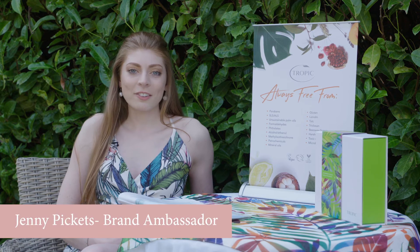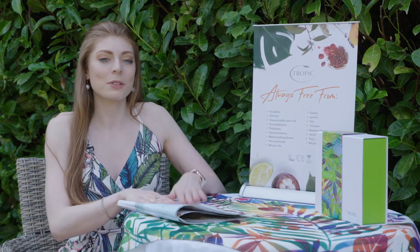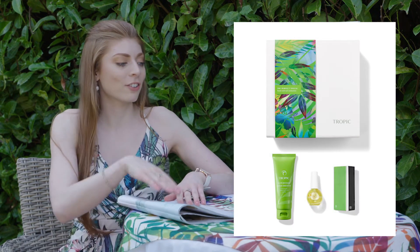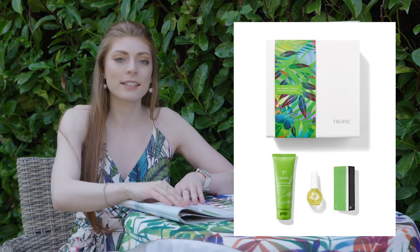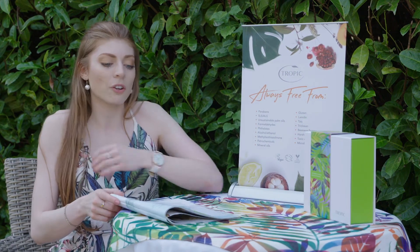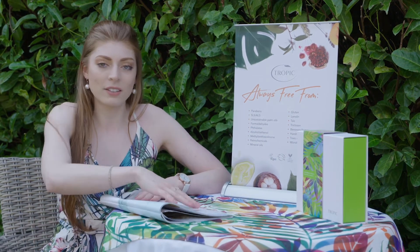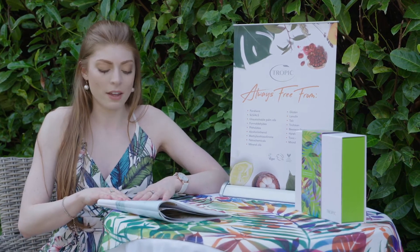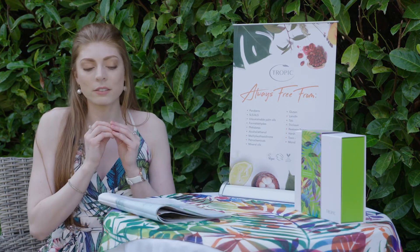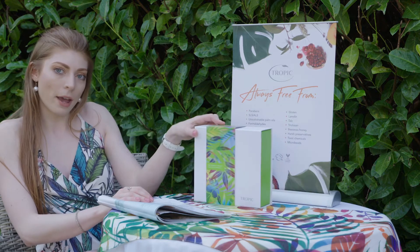Hello my lovelies, how are you all doing? It's Jenny here, Tropica Ambassador. I'm here today to talk a little bit about the Perfect Touch. So this is the Hand & Nail Collection and it is nourishing, soothing and uplifting and I want to show you exactly what all of these things do and how great they are for your skin, your nails and what's in this gorgeous package.